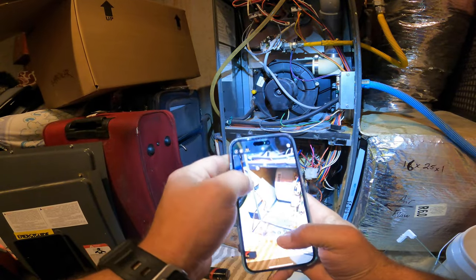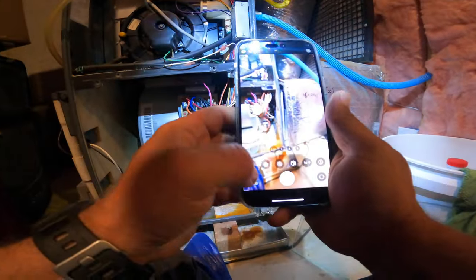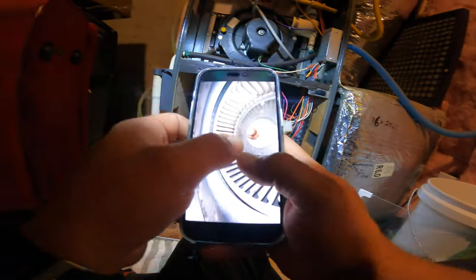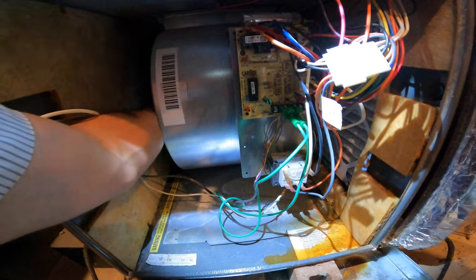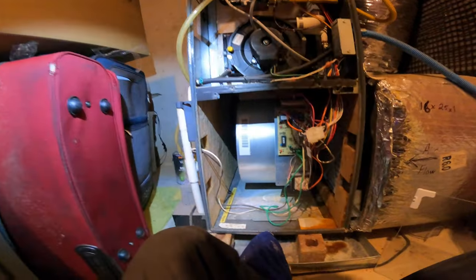I want to check the blower wheel and document it. That's pretty dirty. We've also got oil coming from the shaft. We'll check and see what the play is like in the shaft. It definitely has excessive play in it.